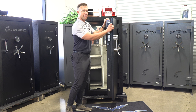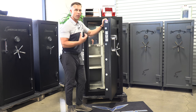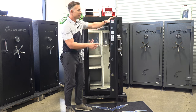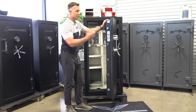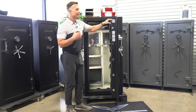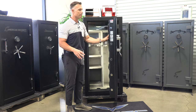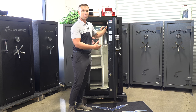Right off the bat: half-inch plate door — very hard to pry open, I don't care if it just had one bolt on there. Then that 11 gauge wraparound with one-inch concrete fill. It does have 14 one-and-a-half inch locking bolts all the way around. This door is heavy enough and secure enough with just one bolt, but adding 14 is huge. That's the main difference from the 2019 BF6030 to the 2023 BFX6030 — they changed the mechanism to a really high security one, giving you more bolts all the way around.